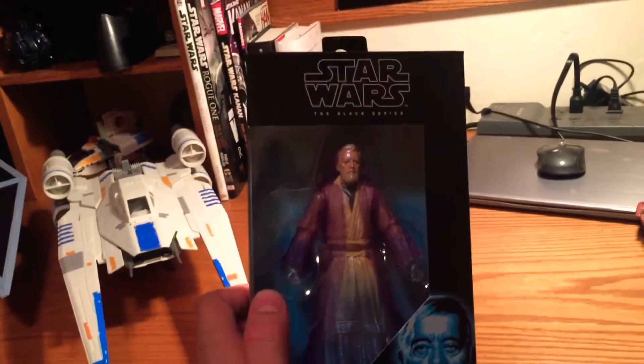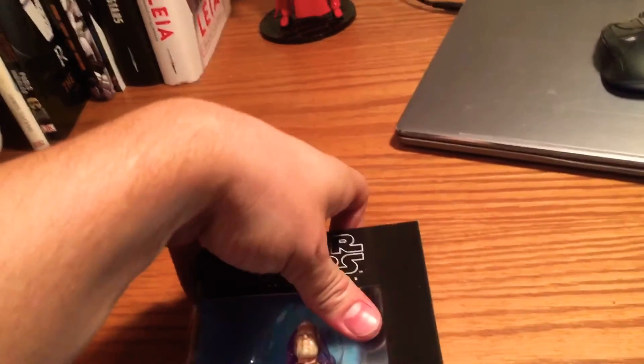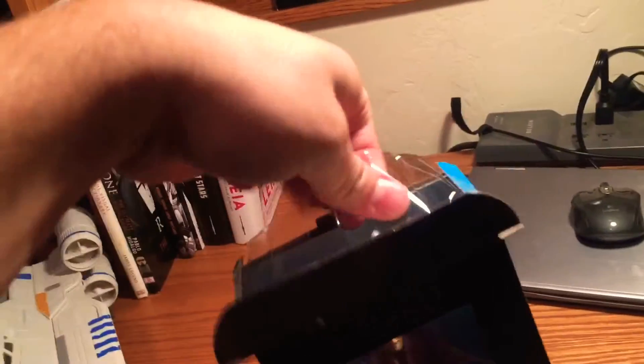In this particular video, I'm going to actually open the figure. Let's see if I can do it with one hand. I've already cut the tape just so I wouldn't have to deal with that.